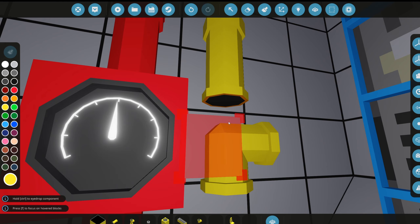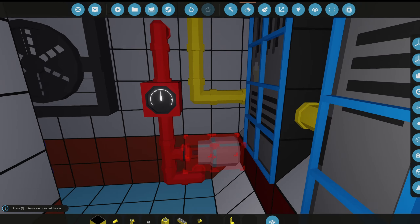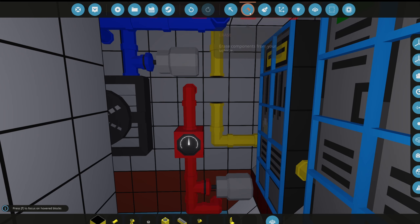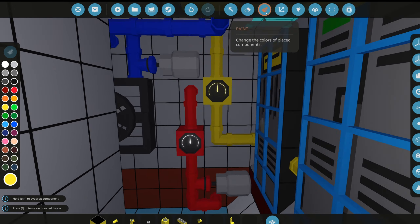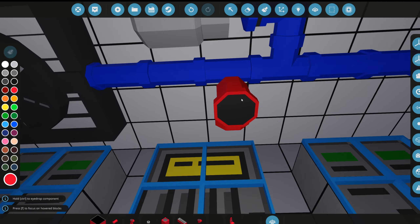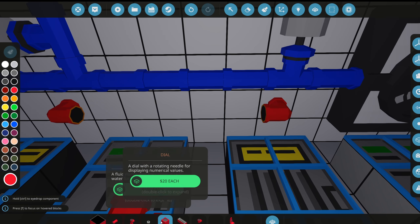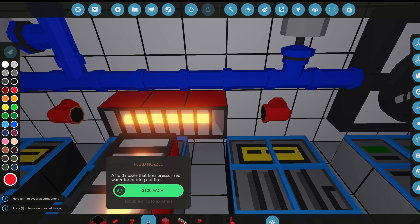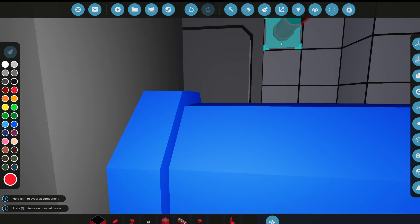Now we're adding a battery display — we'll add a dial for that, making sure it's yellow. This will show what percentage our battery is at. Up here it's looking a bit clean, so we'll add more heating — heaters there and there — and grab another heater for the middle, connecting pipes to it.